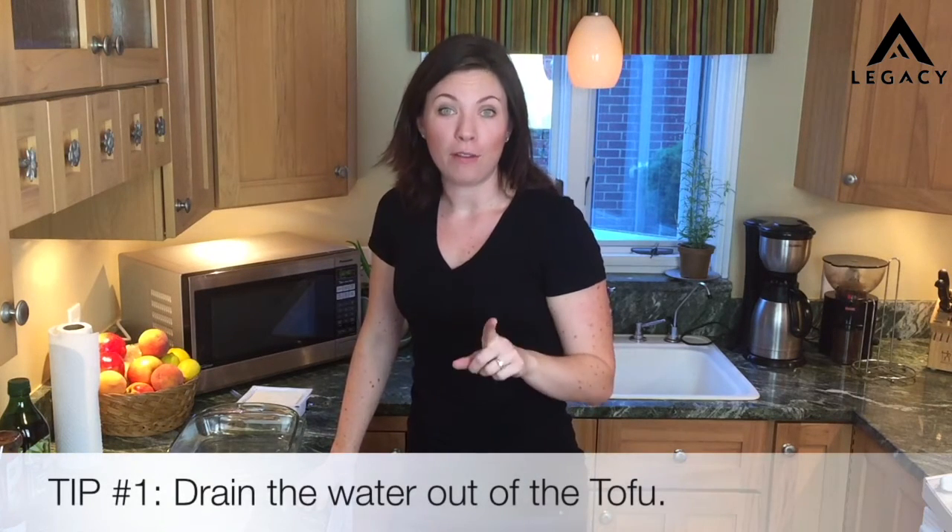But first we have to start with the secret. The secret is to drain the water out of the tofu. What that does is when you bake it, fry it, or grill it, it lets it become crispy on the outside and soft on the inside, and that's what makes it taste awesome.